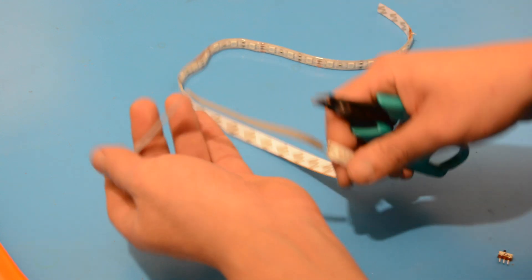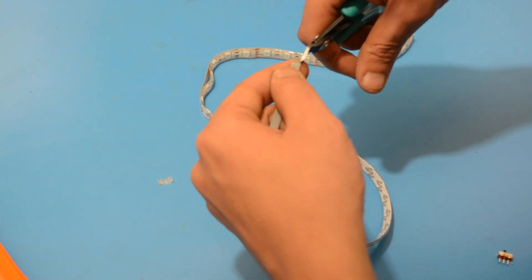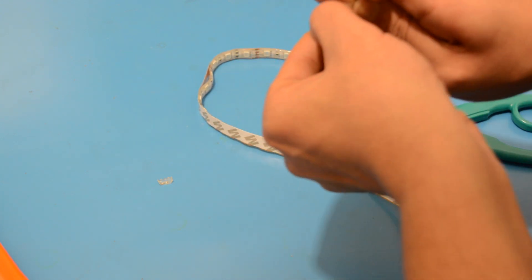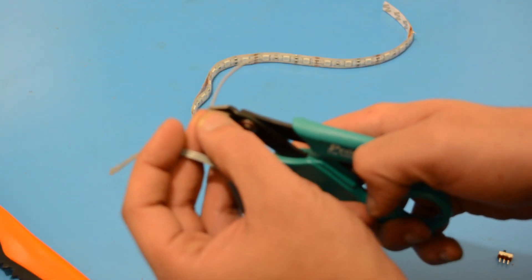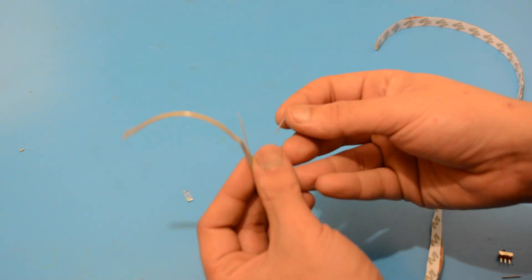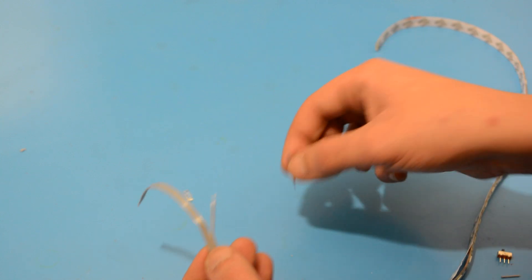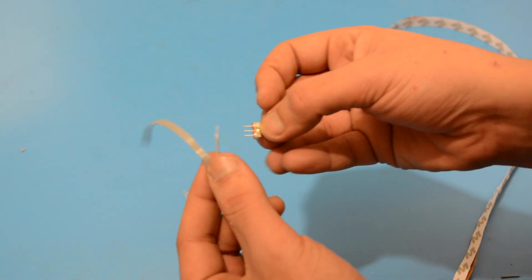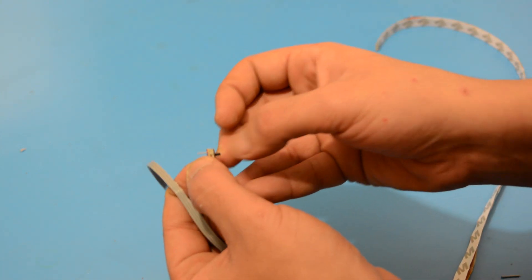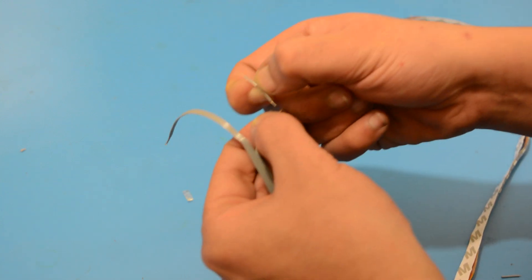Locate the positive wire and cut it as shown so we can prepare it for the switch. Drive the wires through the 3D printed box before soldering both ends of the wire to the switch.